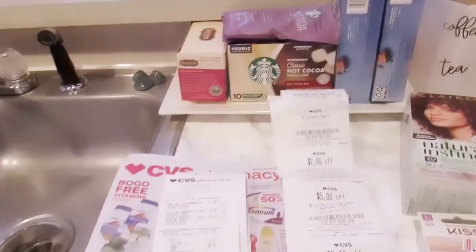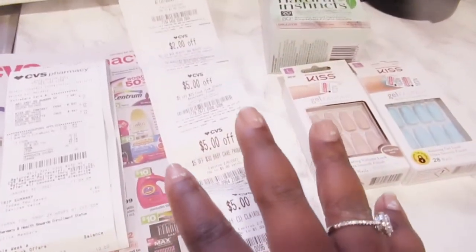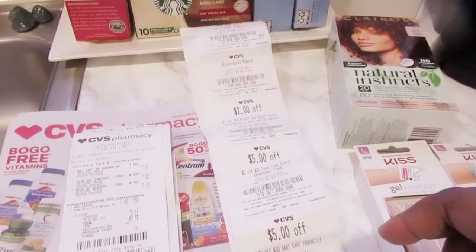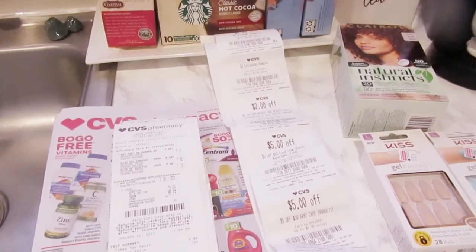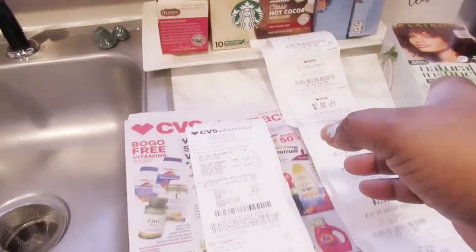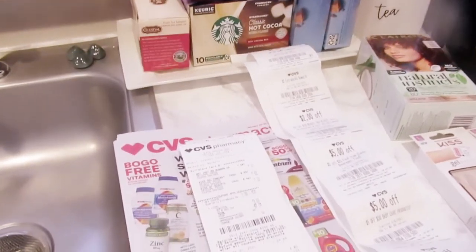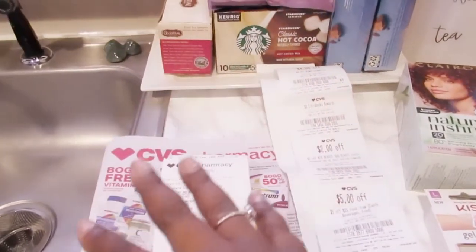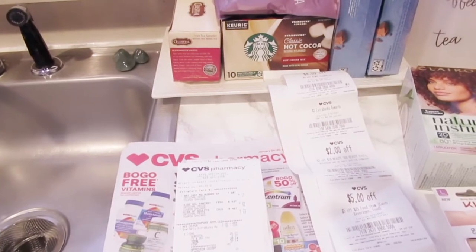I've already spent my ten-dollar membership savings and got some free stuff back. Now here's the mom hack: whenever you print your ExtraCare bucks at the kiosk, do NOT use them right away. Put them in your purse. The cashier will automatically ask if you want to use them — just say no. Then go online to your ExtraCare account, where you'll see the same rewards clipped there. Use the clipped online version in the store instead.